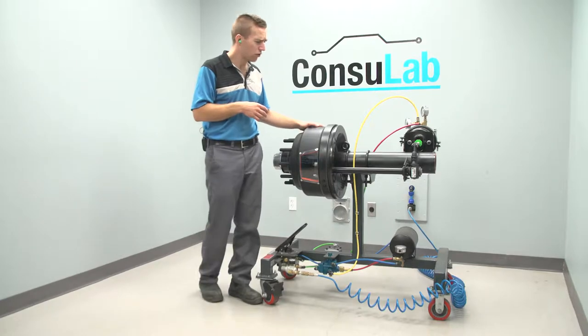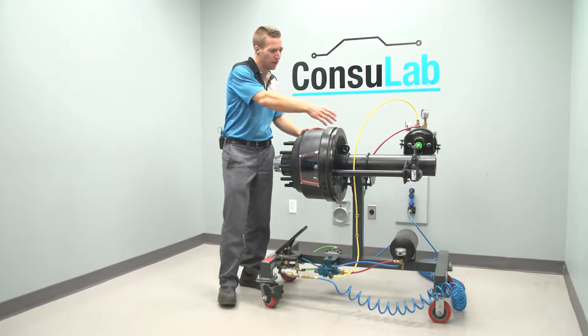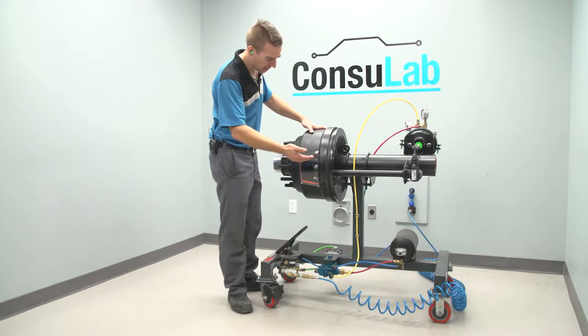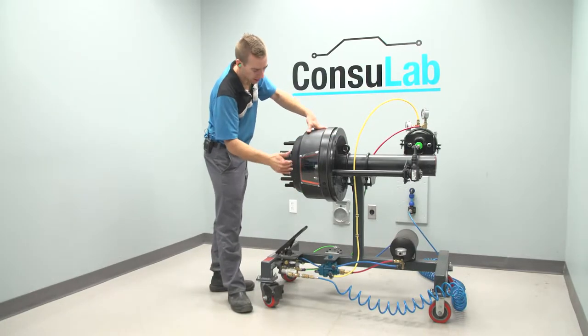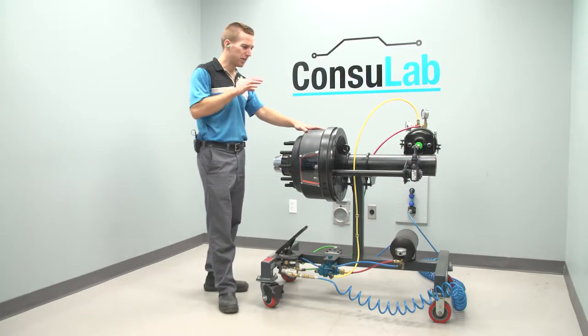This one's a drum trainer. We've got everything from the system here: your spring brake air chamber, your slack adjuster, S-cam. We've done a cutaway in the drum so you can see the S-cam action, and it's more than just a simple drum brake.